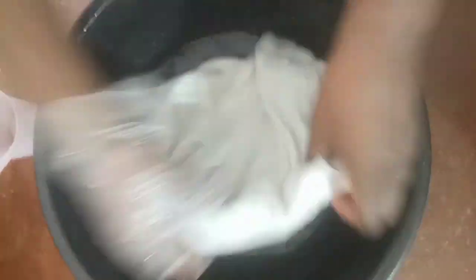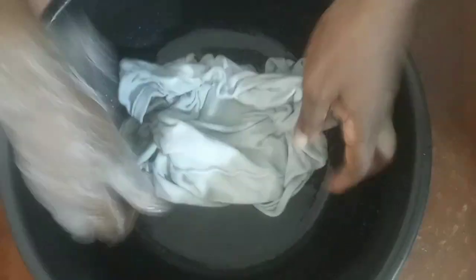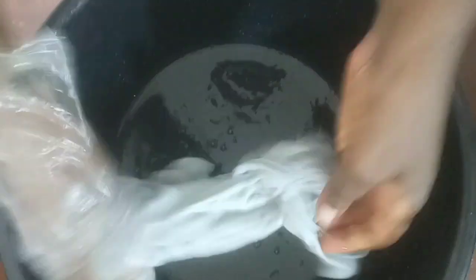The starch is now fully mixed. Make sure all the particles are dissolved before you put the garment in. As the professional, it's up to you to tell customers what fabrics can hold starch and what fabrics cannot. I'm starching this item because the owner wants it starched, so I'm going to dip the whole garment into the starch and squeeze it out.